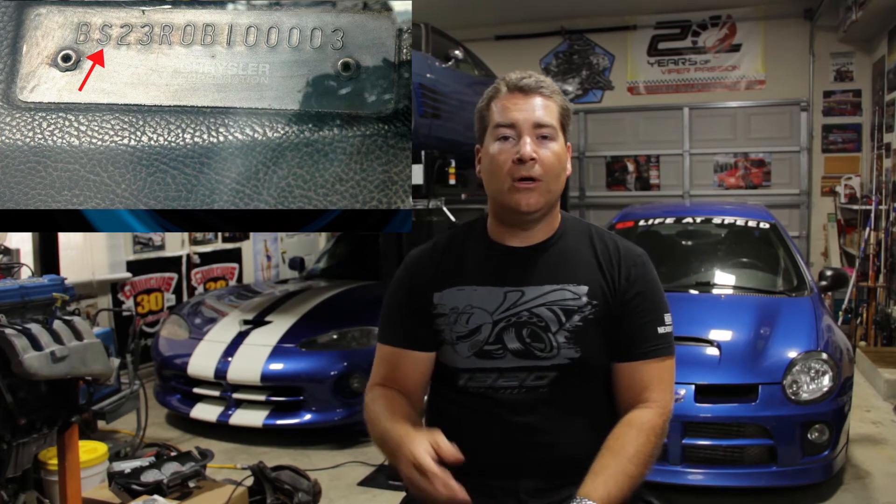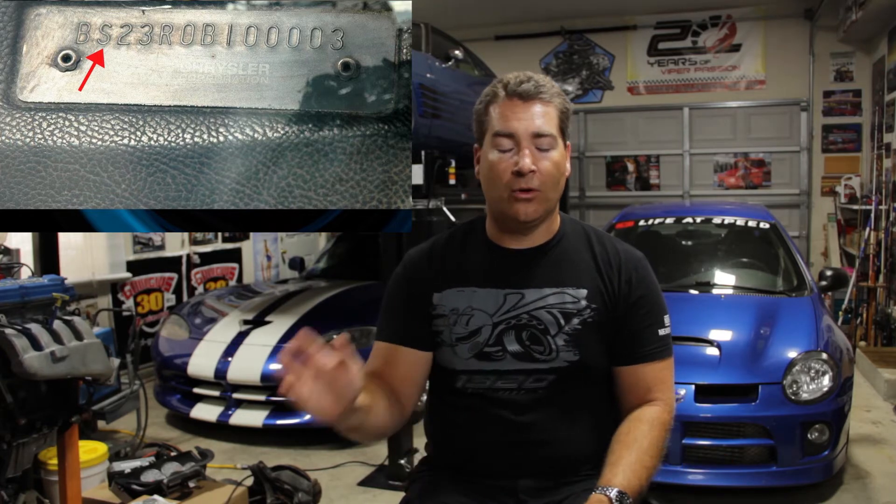The very first digit on the VIN determines whether it's a Barracuda or a Dodge Challenger. For Barracudas, that first digit is going to be the letter B. And for Dodge Challengers, it's not the letter C — it's actually the letter J. The second digit designates the price class of the car, whether it's a base model. That second digit is going to be an H, regardless of whether it's a Challenger or a Barracuda.